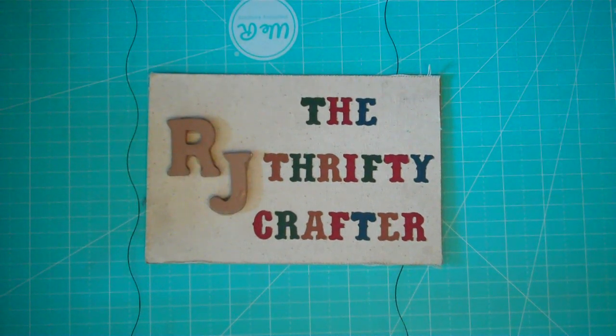Hello beautiful ones and crafting friends, welcome! Thanks for stopping by my channel today. I'm here to share with you a haul that I got from Joann's. FYI, I'm not sure how long this sale is on.